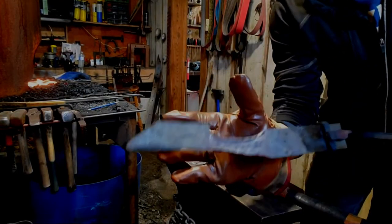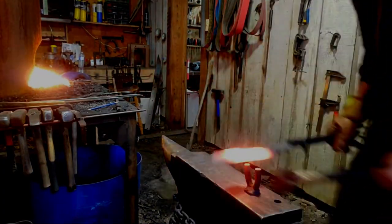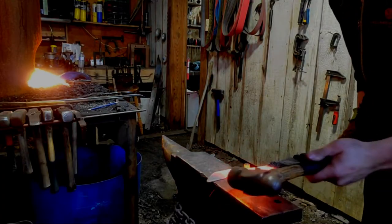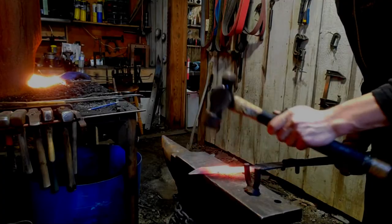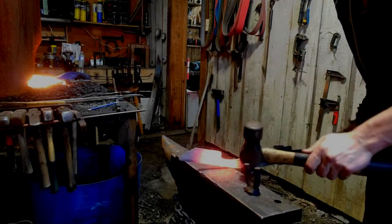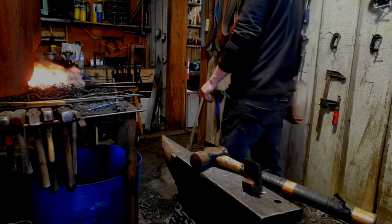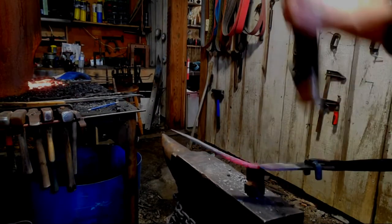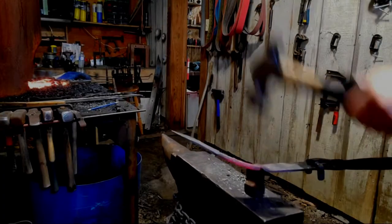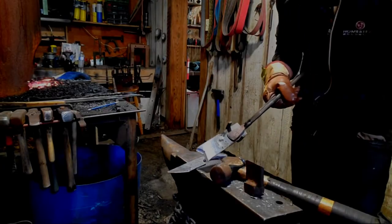I'm pretty content with that. It still needs a bit of tweaking but I'm happy with the handle length and thickness. Just put it in here — oh, it fits nicely. Oh, exactly what we wanted. Perfect. Splendid — splendid indeed. And ta-da, there we go, we have cut it off.